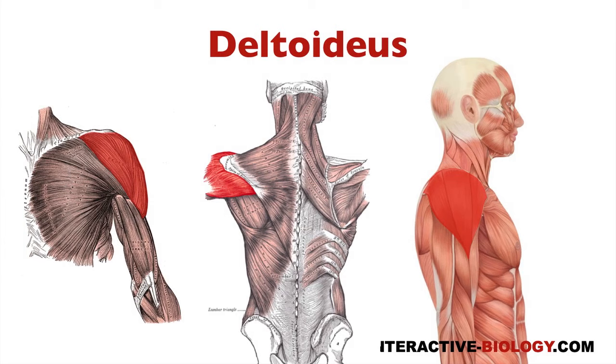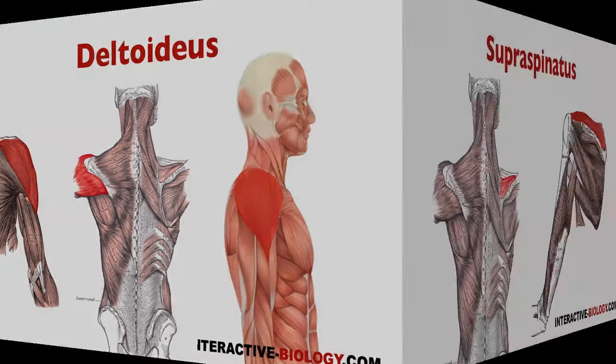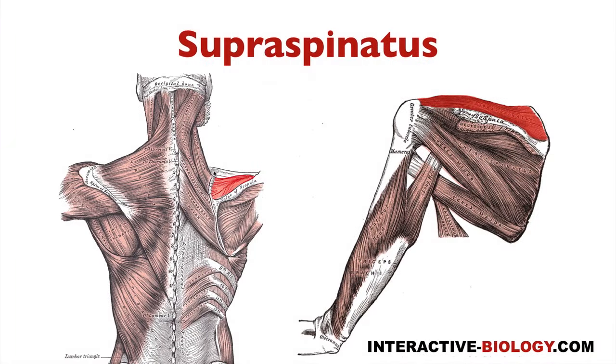Muscle number one is the deltoideus muscle, or the deltoid muscle, and you can see that here in the picture. We're going to talk about the details — the origins, the insertions, and the actions — in the next video. But for right now we're just listing them out. So muscle number one: deltoideus. Muscle number two: supraspinatus. You can see that coming from the supraspinous fossa and going to the humerus.